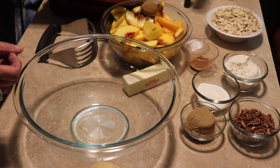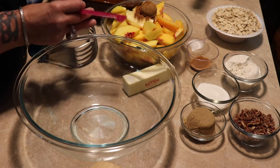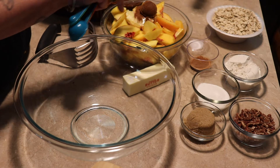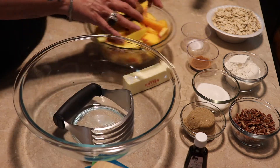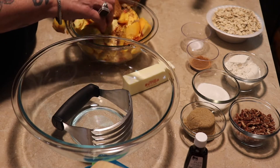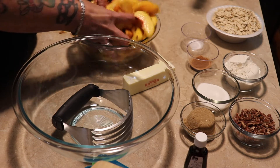We're going to add a tablespoon of brown sugar, a half teaspoon of cinnamon, and a half teaspoon of vanilla extract to the peaches. You don't have to do this step, but I like to get sugar down in my peaches. We have brown sugar in the topping, but I want my peaches to be sweeter. You can add white sugar, whatever you prefer, and just get those tossed up really good.